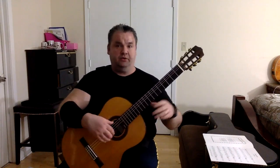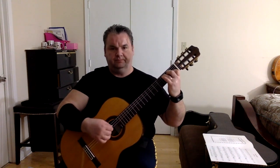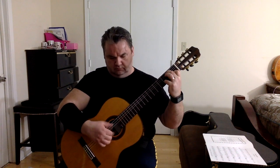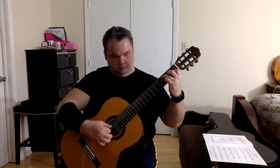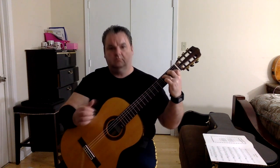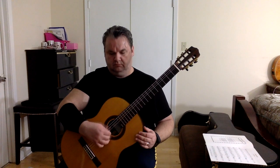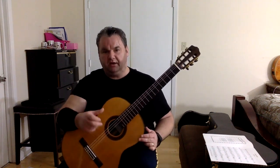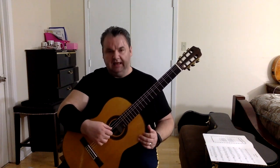So the four steps I take through this are: memorization — already done; slow comfortable speed; separate the hands and just play the right hand only; and make sure you plant the ascending arpeggio fingers — in this case thumb and middle are planted, and the index follows after.